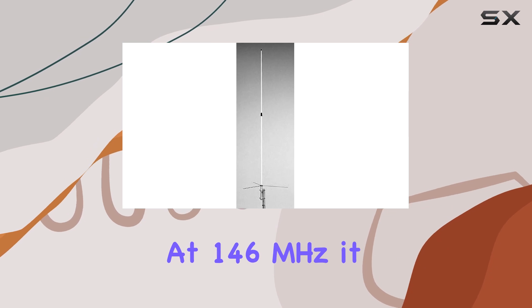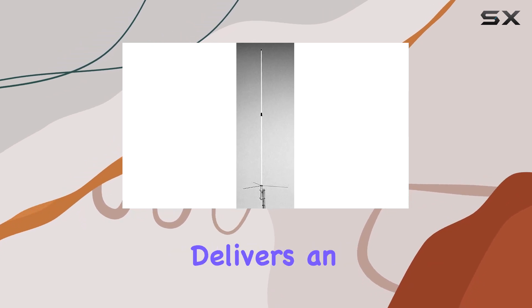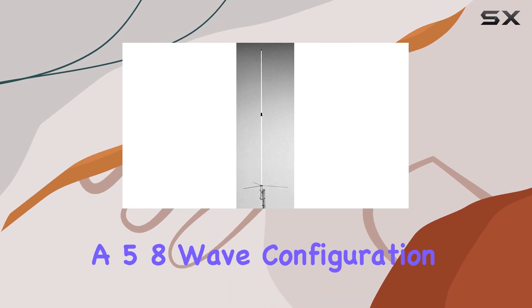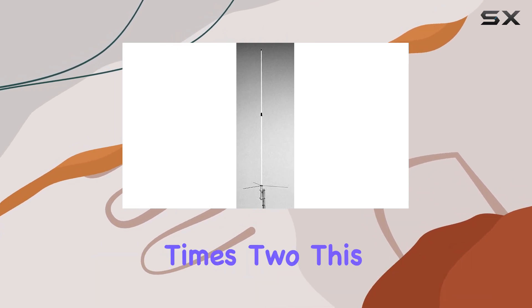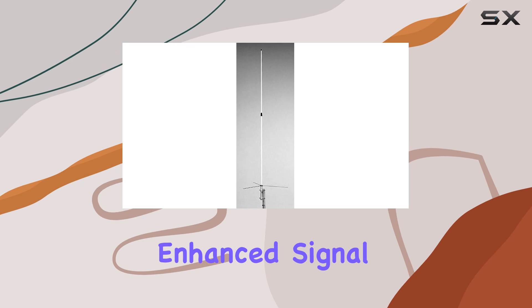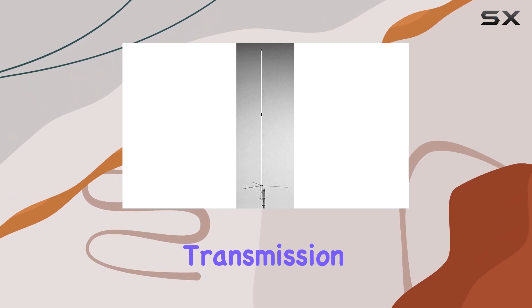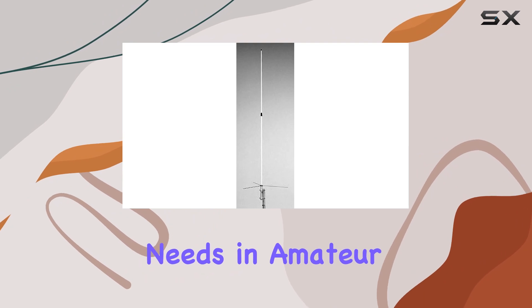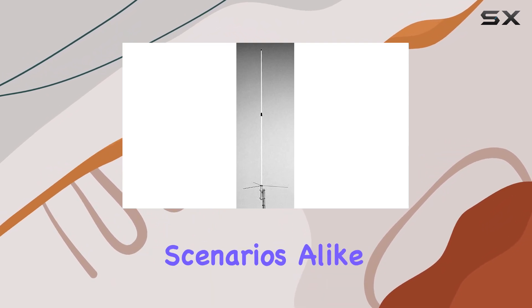Let's talk about performance. At 146 MHz, it delivers an impressive 6.5 dBi gain, leveraging a 5/8-wave configuration times 2. This setup promises enhanced signal reception and transmission capabilities, ideal for long-range communication needs in amateur radio and emergency scenarios alike.